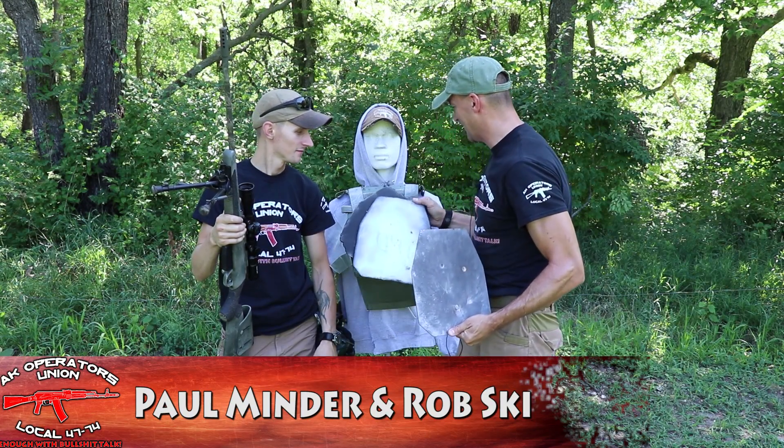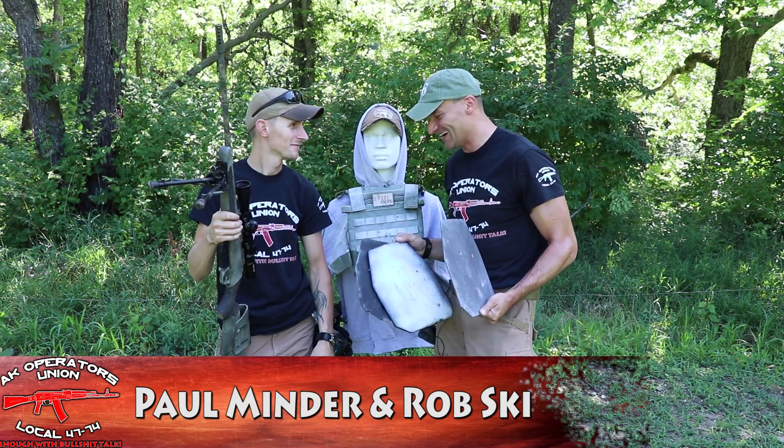Hey guys, today we're playing again with the rubber dummy and we tested another plate — this time the plate from Steel Ops. They are using a brand new plate in development: the AR600. We've never had plates made out of AR600 before. As you can see there is no penetration on the plate. We're shooting from very close distance, 10 feet exactly, measured from the beginning of the plate to the muzzle end. We collected the speeds for all the rounds we ran through it today, and we cut out the shell of the plate to get better pictures.